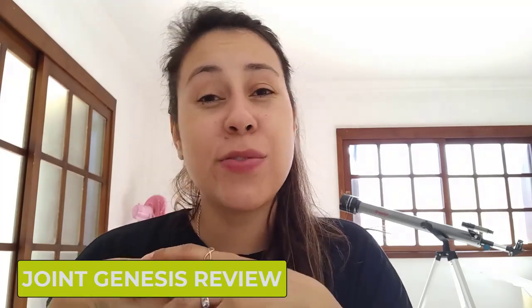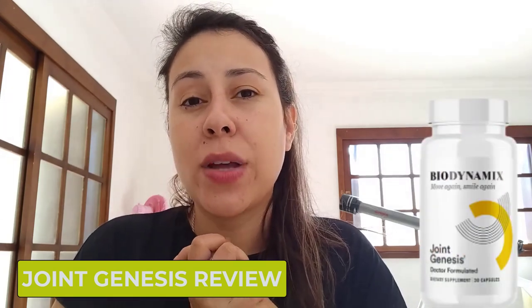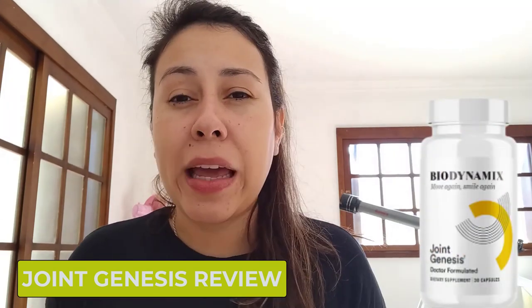Hi guys, how's it going? I'm Aline. First of all, welcome to this video review. If you're looking right now for a really great way to help you combat any joint pain and you want to do so with a natural supplement, you guys are actually in the correct video.